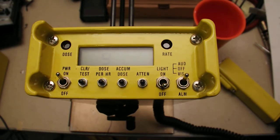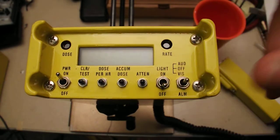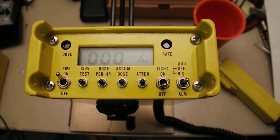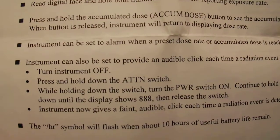It goes through a display check and everything else — alarm audio and visual outputs. Turn that off and just go back to clear test and it'll go back to measuring background or whatever.